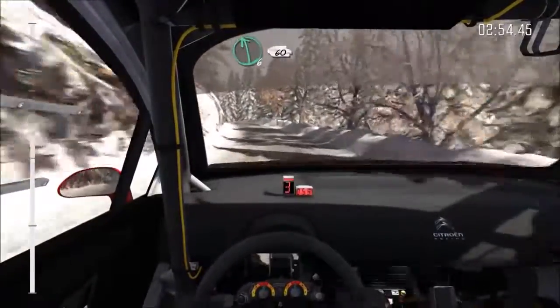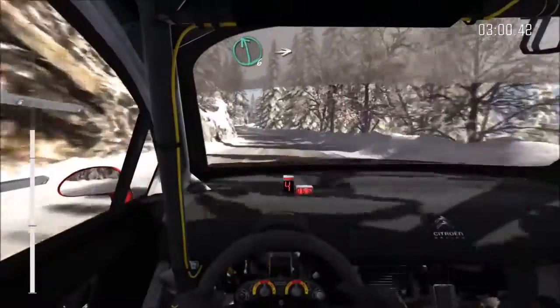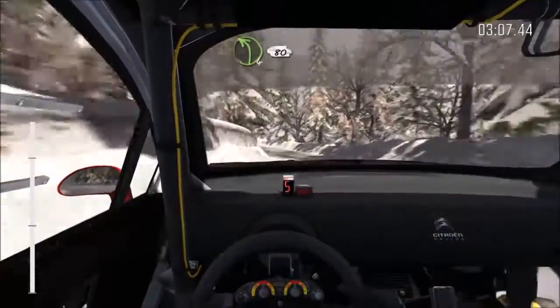Left 6, full ice from here, left 6, over crest, 60. Right 5, tightens 4, don't cut, into left 6, into right 6, into left 5, 60, left 4, long, over crest, cut, and right, close, and right 6.